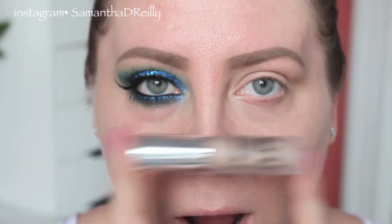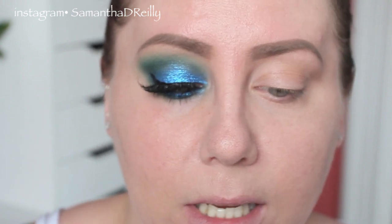I've already primed my eyes with this. This is the Bare Minerals BB Advanced Performance cream eyeshadow. I haven't been using this very long so I don't know the name by heart yet.